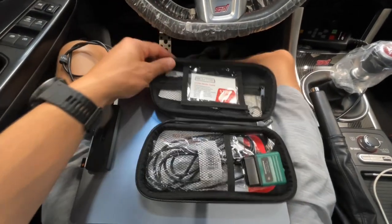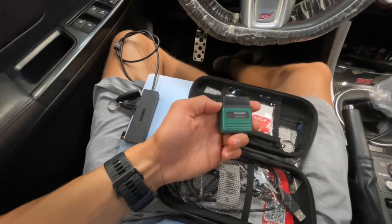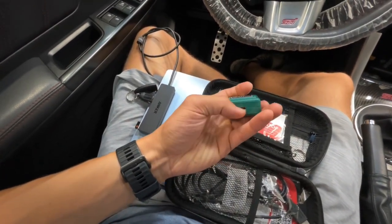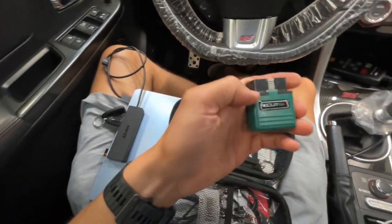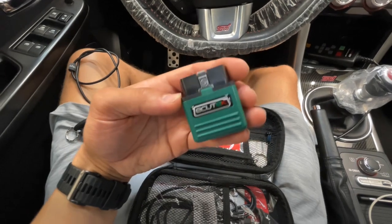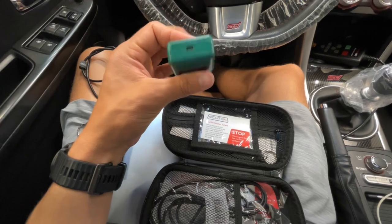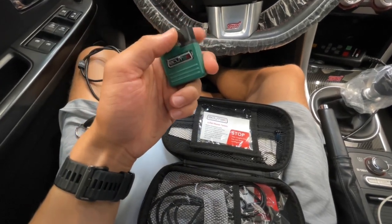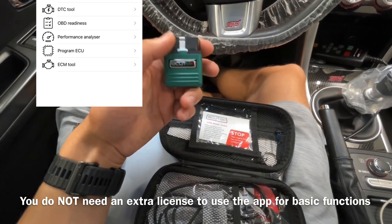Let's go ahead and take a look. We're going to open up our programming kit. You're going to find a few different items in here. This is our Bluetooth module — this is the part that's going to plug into your OBD port and it's got a little spot for a USB cable on it. This has the ability to flash the car with just your phone; your phone can connect to this and you can flash it, but there is an extra license fee for that.